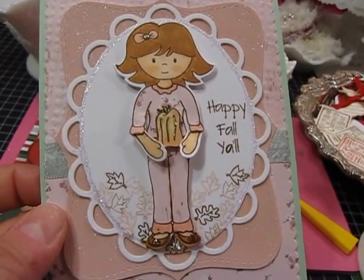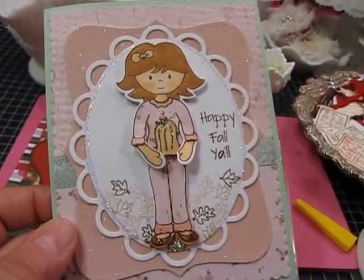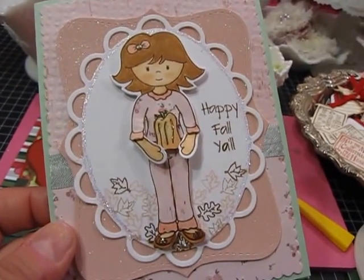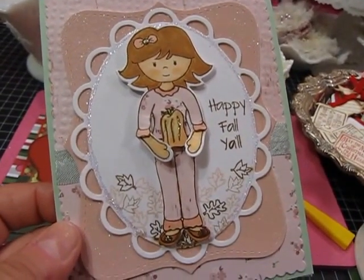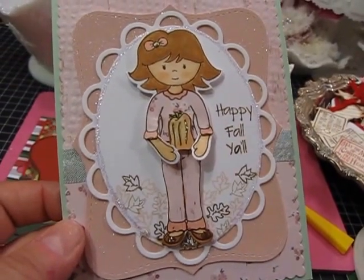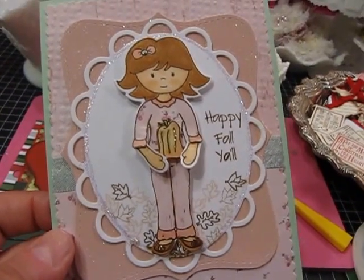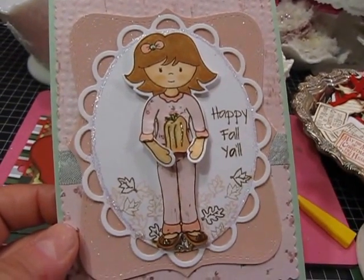I want to thank Debbie for allowing me to guest design and for the $20 gift certificate that I won in her store during July, which entitled me to be a guest designer. I hope you'll go take a look at all of the posts that will go live tonight at midnight — there'll be lots of beautiful inspiration using Paper Sweeties stamps.